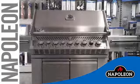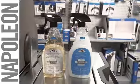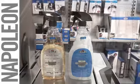Over time and use, your grill will require some maintenance to ensure the stainless steel looks its best. Using the Napoleon stainless steel cleaner restorer and the polish protector will ensure the stainless continues to shine.